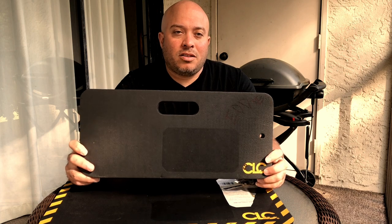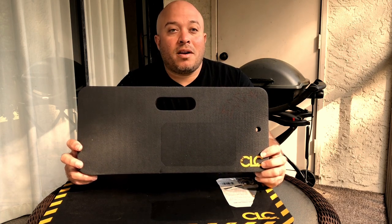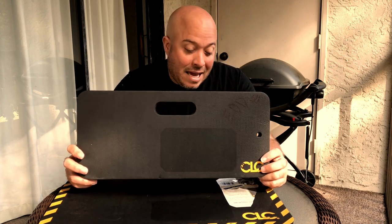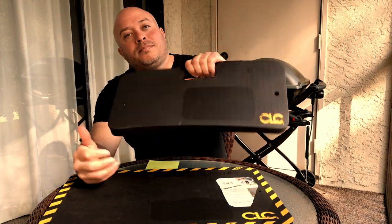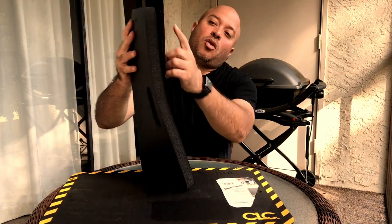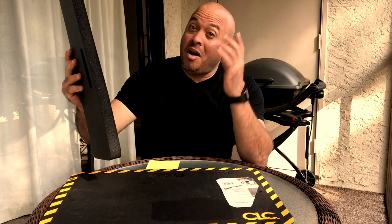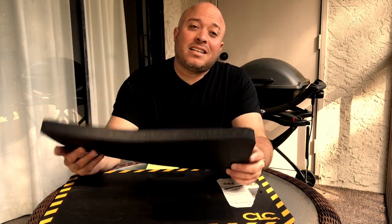I got a smaller version here. This is a small pad which is the Custom Leather Craft part number 301. The size of this one is 8x18. I love it. It has a handle. I like the fact that it has a hole here so I can hang it up on my van and know where it's at at all times — very awesome features.